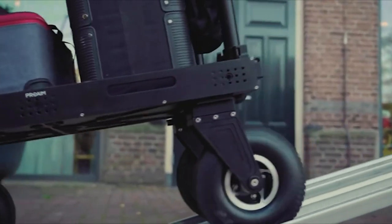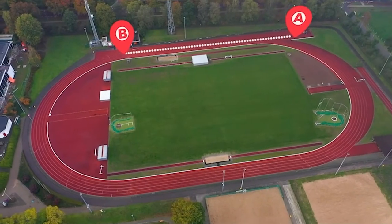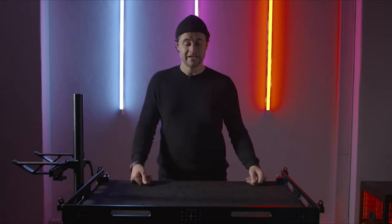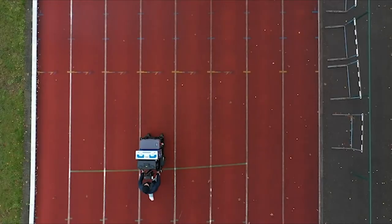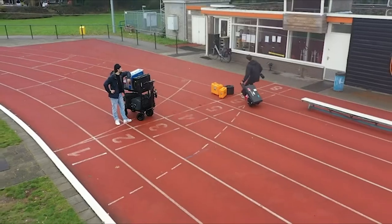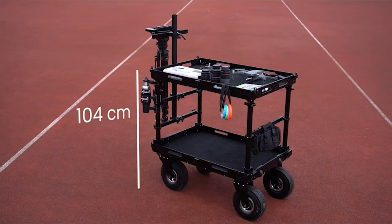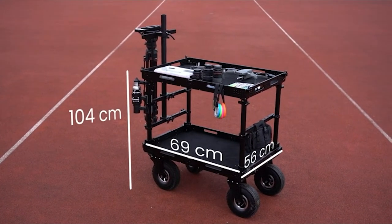The cart is very sturdy and reliable and can carry a heavy load of 500 kilograms. The Atlas V2 quickly helps you get from point A to point B — you can put all your cases on it and go directly to the set and start your work. When completely assembled, the cart is 104 centimeters tall, 56 centimeters wide, and 69 centimeters in length — or 41 by 25 by 38 inches.